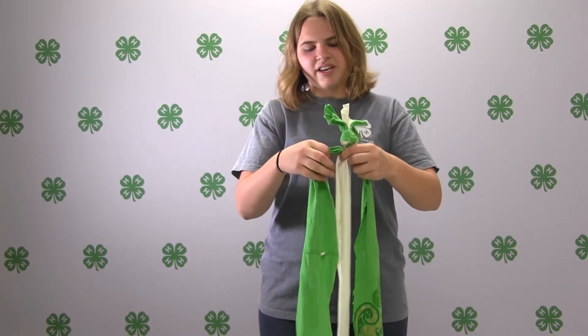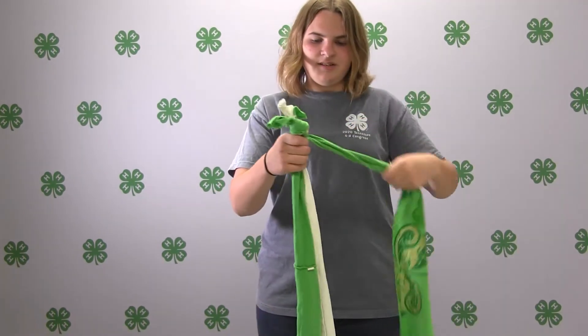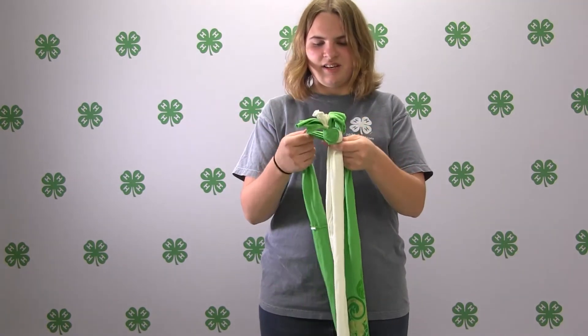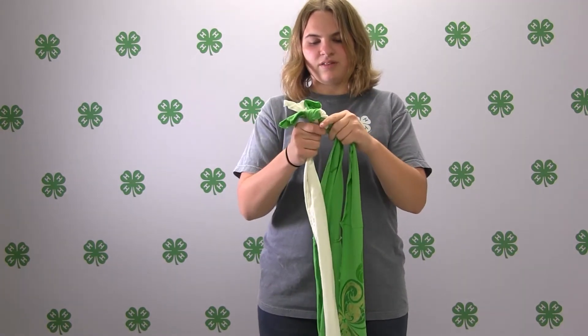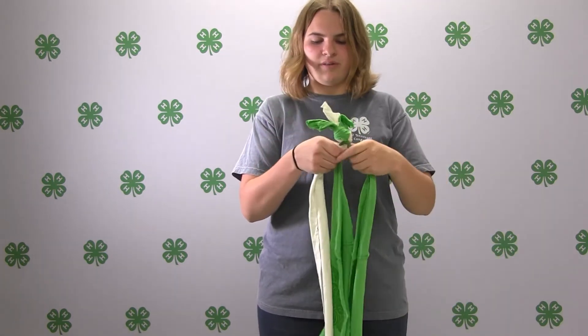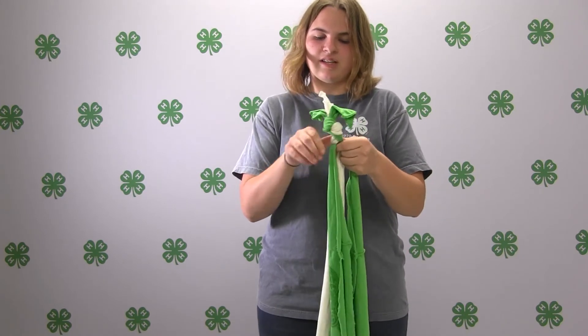You're going to put the three strips together and tie the end. Then you're going to tightly braid until you get to the end. To braid, take one end and go over the middle strand, then take the other outside strand and go over the one you just went over, and keep repeating that step.